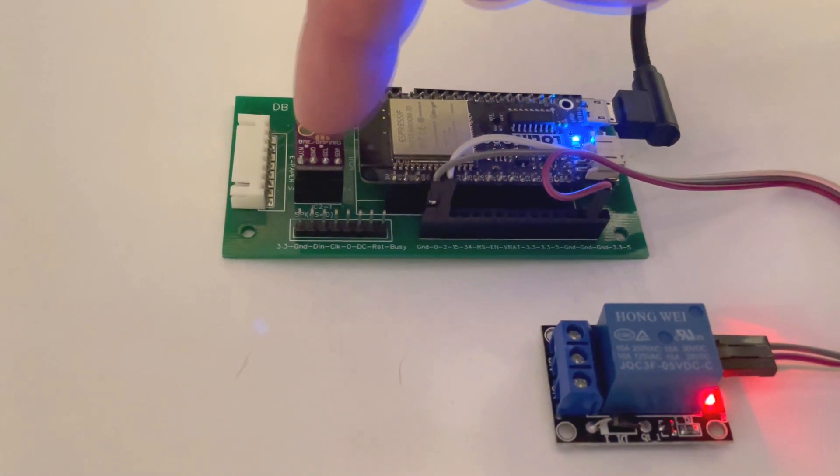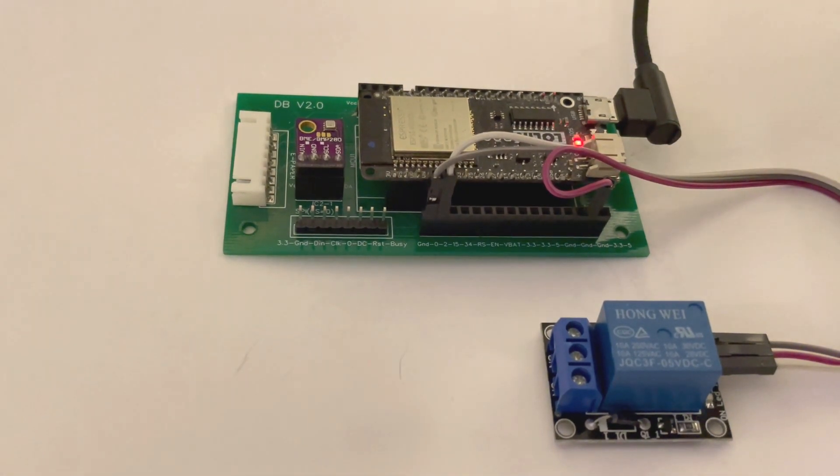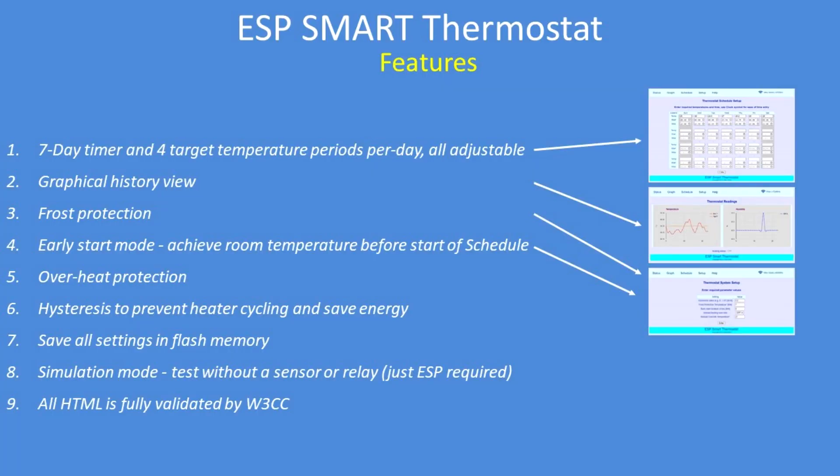Touch the sensor, warm up the room, simulating heating on and then heating off and there we go.